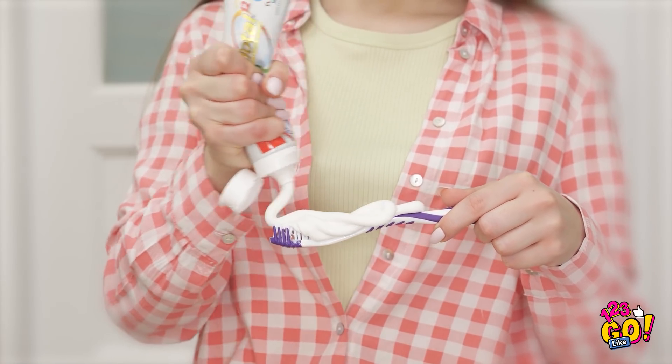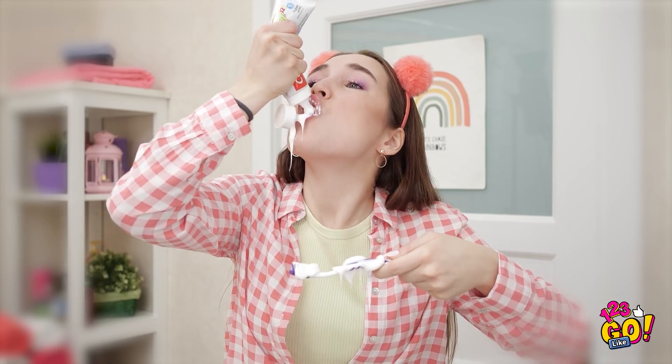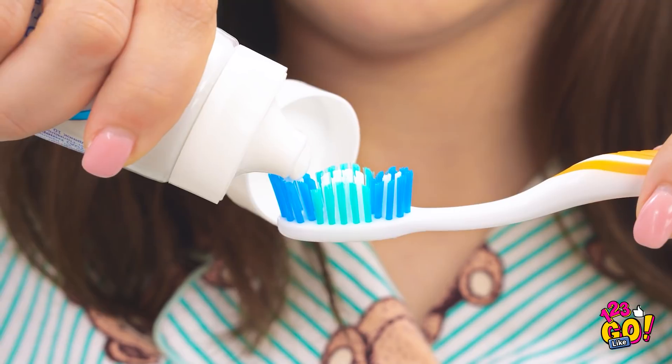I just love using extra toothpaste! I need even more in my mouth! Yes! I love it! I knew it! That Annie is such a toothpaste hog! Good thing I have a spare tube for just such an emergency! The perfect amount!